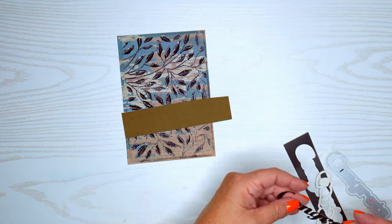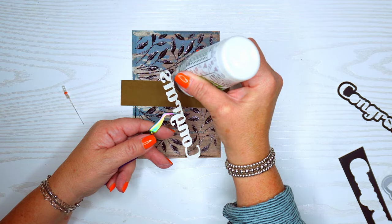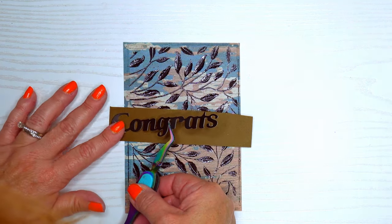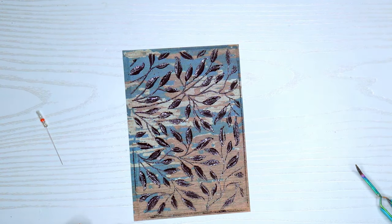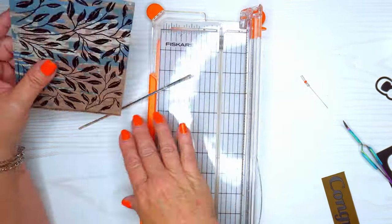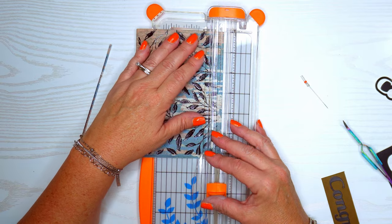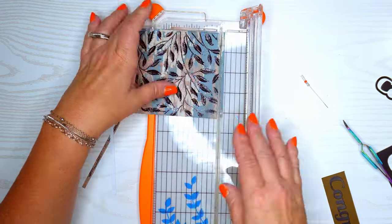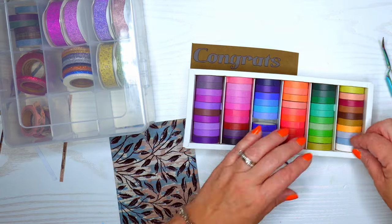Now let's work on the last one — a congrats card, great for graduations. The 'Congrats' die cut is actually a little bigger than the card front, but we'll fix that. We'll put the congrats on here, then cut another layer with the same brown cardstock. I'm cutting off the little edges where the embossing folder ended — since I used ink those edges show, but adding a brown cardstock layer in the middle will look nice.